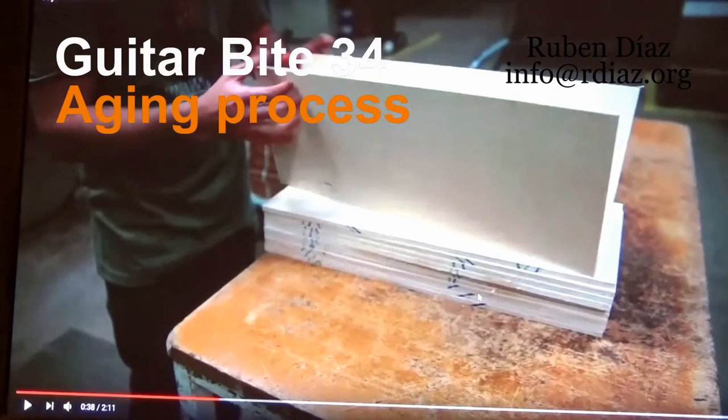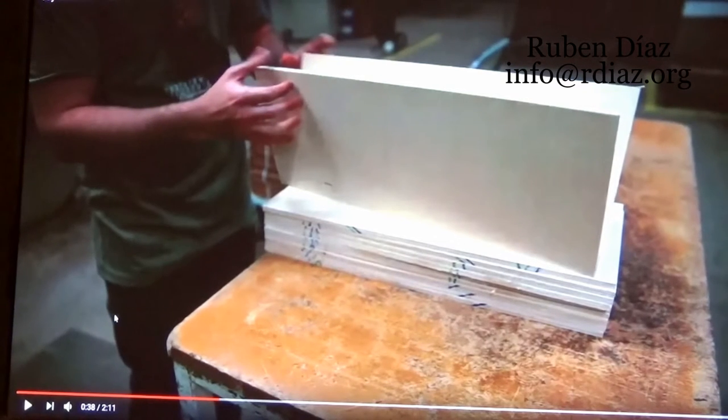So here we have this nice video from Taylor Guitars, about how to do this torrefaction process to accelerate the aging, or emulate what happens when the wood is aged.